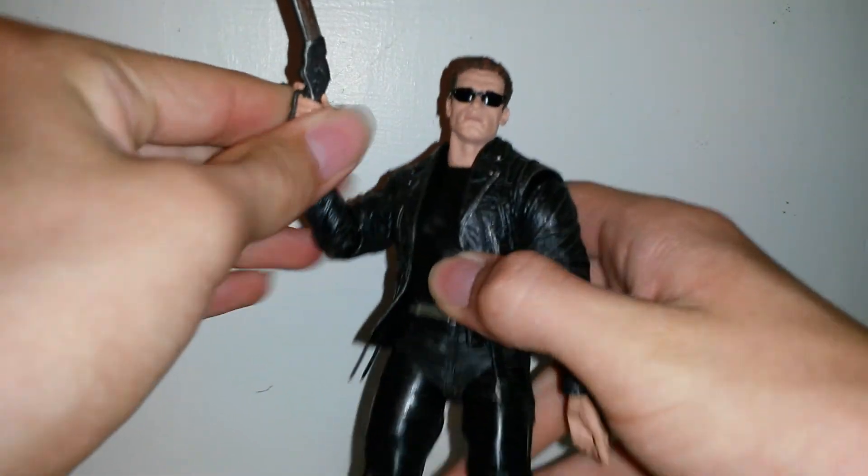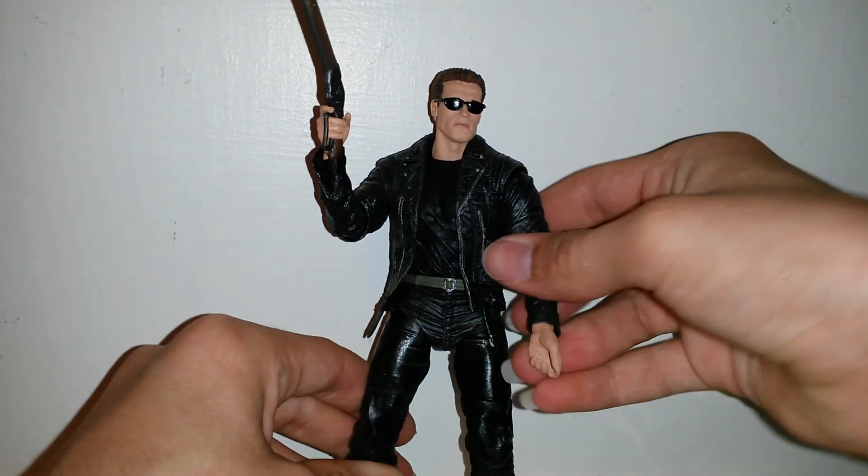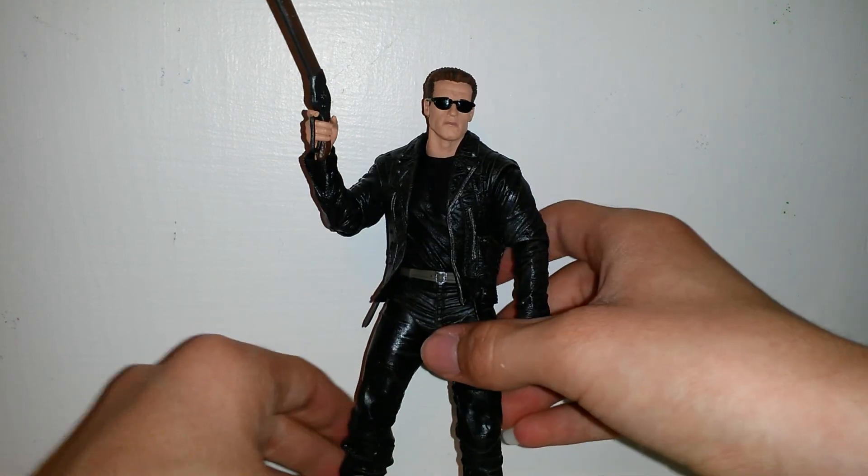Today on Actual Reviews we were having a look at the NECA Terminator 2 Judgment Day 3D T-800. Don't forget to like, comment, and subscribe. Thank you guys for watching.